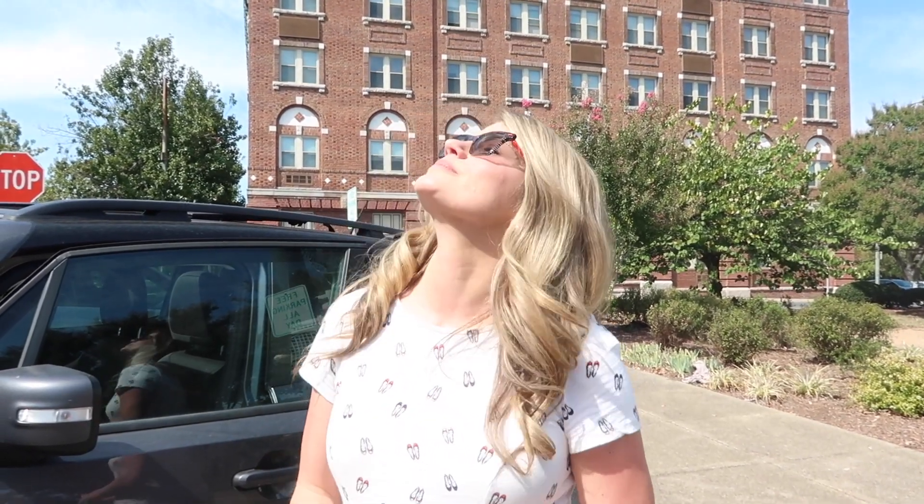We've got the Extra Active lenses and I'm just letting them turn. The sun is right here to my right. I definitely feel like they're more comfortable — they're a lot darker. I can personally tell the difference between the regular varieties and Extra Active.